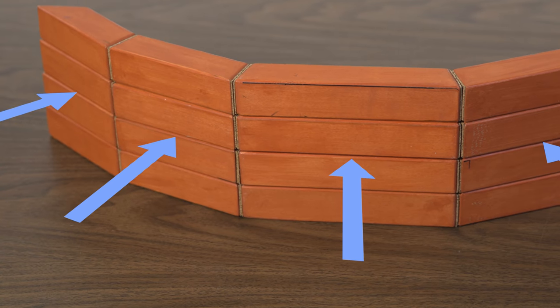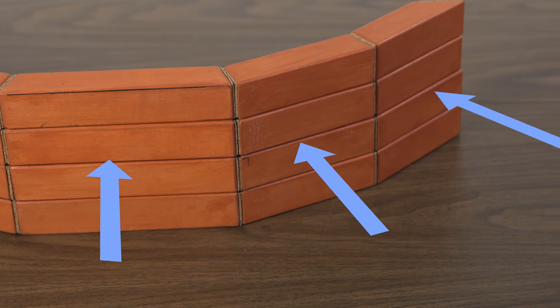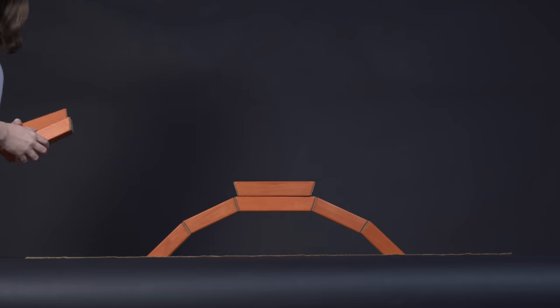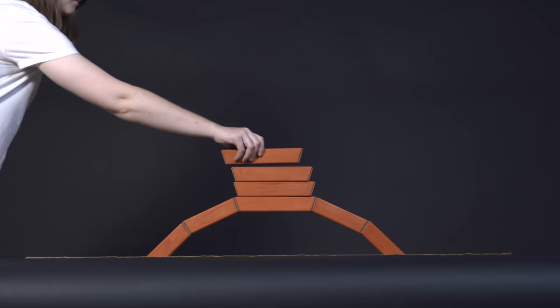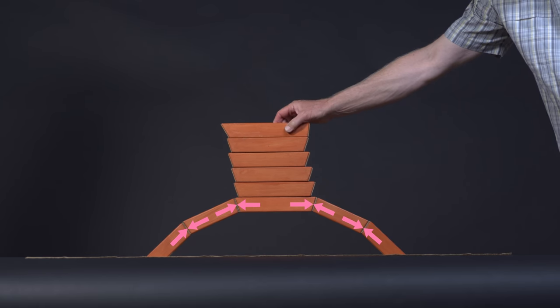Another strategy for making a dam is to use an arch laid on its side, like this. If you watched our arches and chains video, you will know that arches can be very effective in load carrying, and that they carry load by compression.